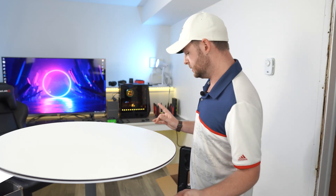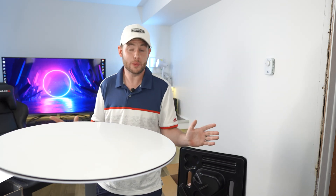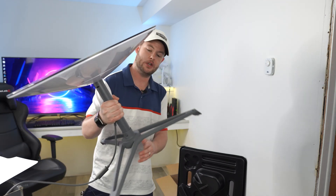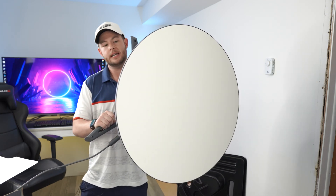It's easier with two people but you can do it solo if you really need to. You're going to take the satellite like this and you're just going to hold it 90 degrees out from your body. So I'm going to hold it just like this.